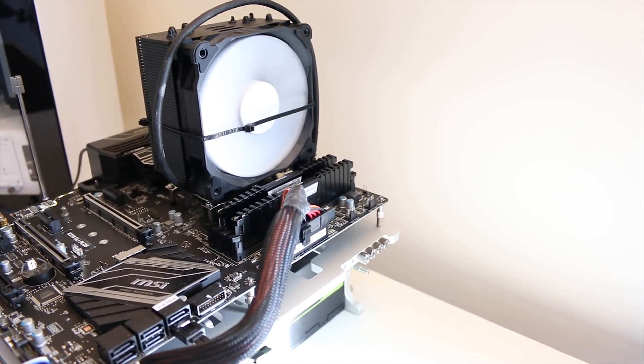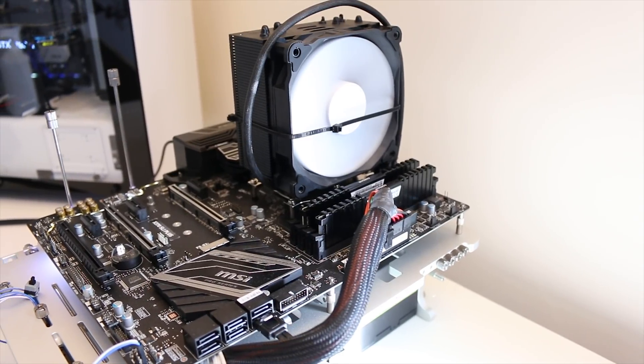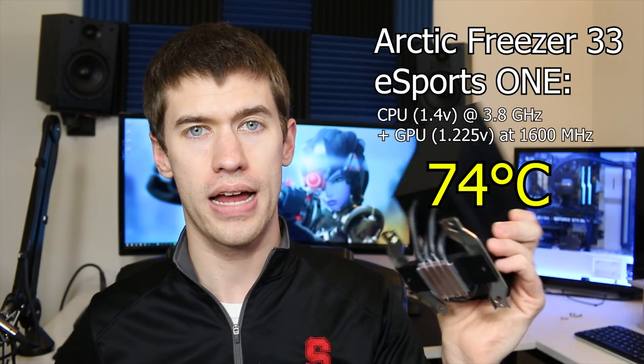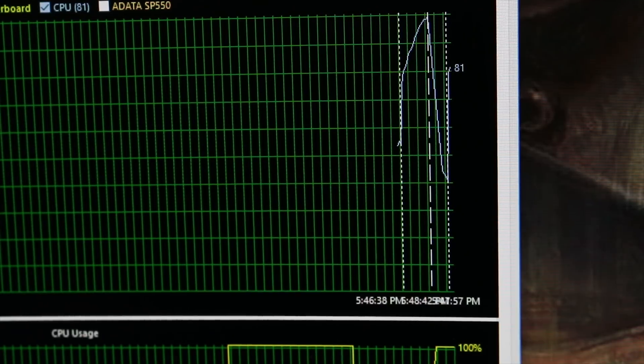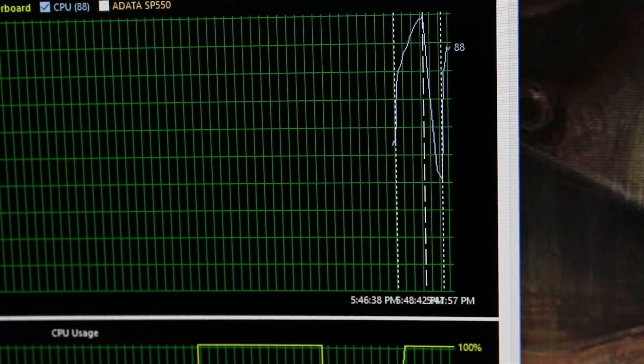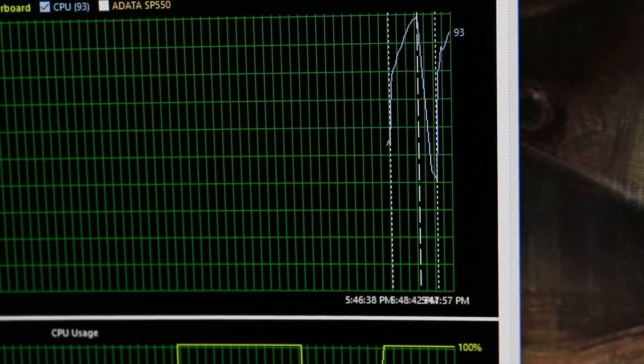For comparison I also looked at the thermals of my Arctic Freezer 33 eSports Edition — a tower cooler I've covered before, provided by Arctic. I already knew it would outperform the Wraith Stealth by a lot, but I didn't realize by just how much. Testing started as an overclock comparison: at 3.8 GHz with the GPU at 1600 MHz, what temperatures would each cooler hit? The Wraith Stealth had a DNF — it did not finish — while the Freezer 33 came in at very reasonable temperatures under full load on both the GPU and CPU.